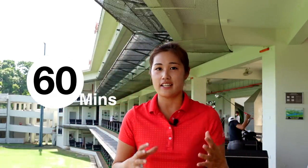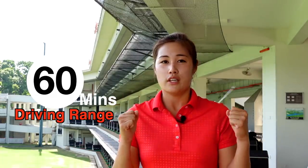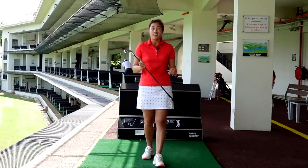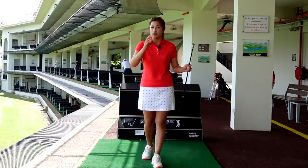Instead of hitting for hours on the driving range, I really believe in quality over quantity. So today I have designed a 60-minute practice for you, and hopefully this practice will give you good results on the golf course. I see a lot of people when they get to the driving range just pull out their seven iron or driver and start lashing away. I don't think that's a great idea, so I have broken down the 60-minute practice into different parts.